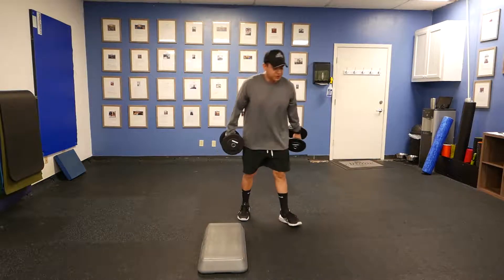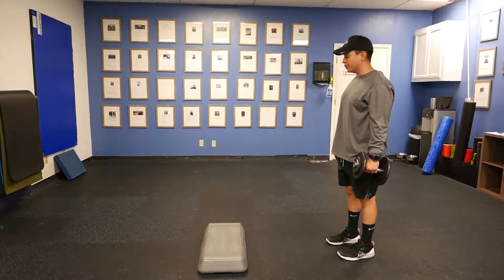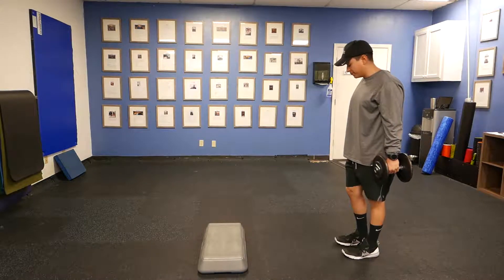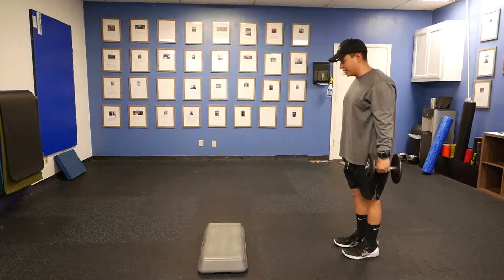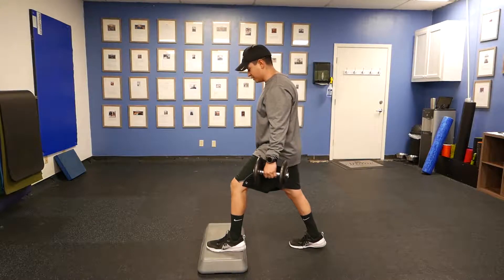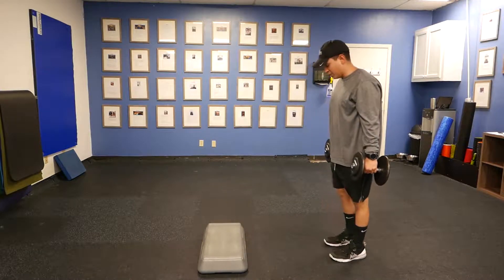We'll grab our two dumbbells. Always start with body weight when it comes to something you might not have done before — that way you can get a feel for it. What we're going to do here is know the distance you're going to need to get into a lunge. Right here I can tell you this is going to be too short, so I kind of know my distance already.